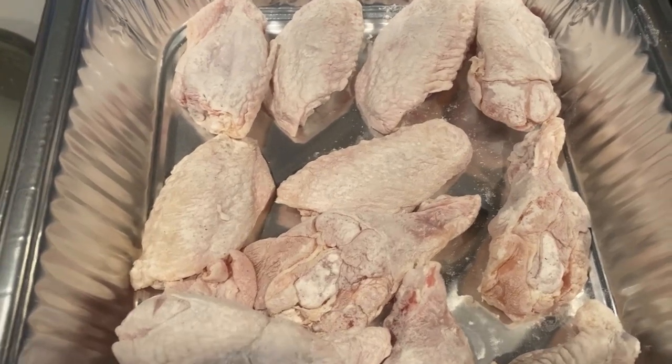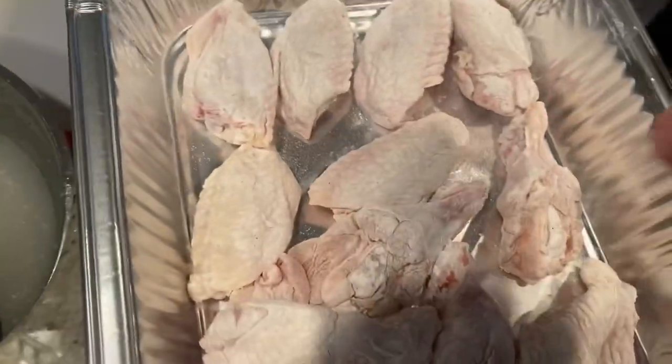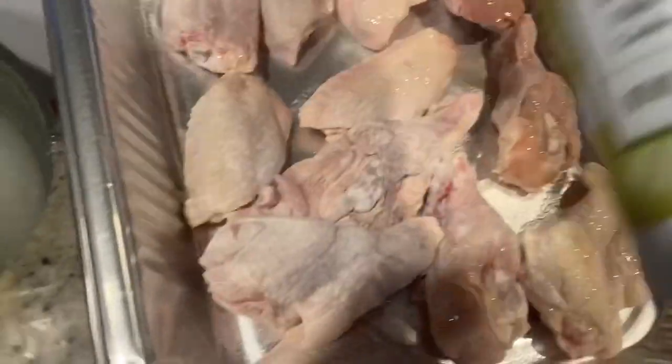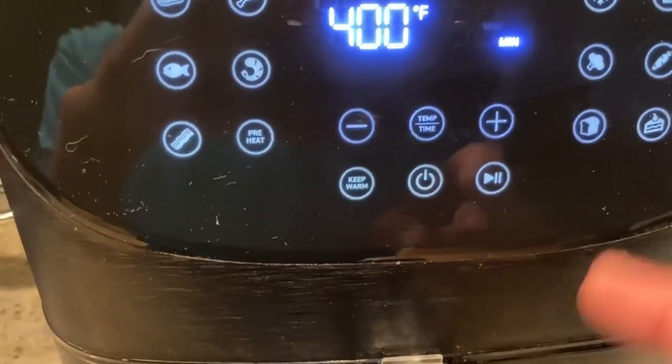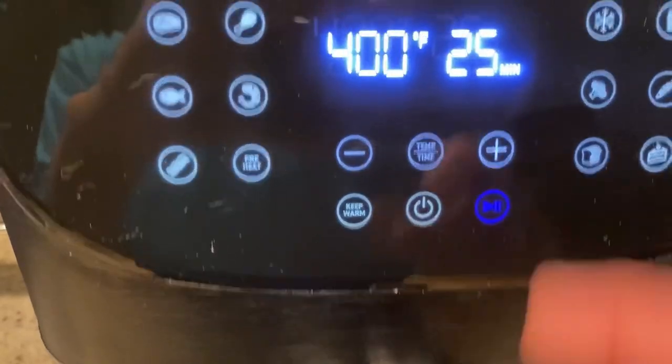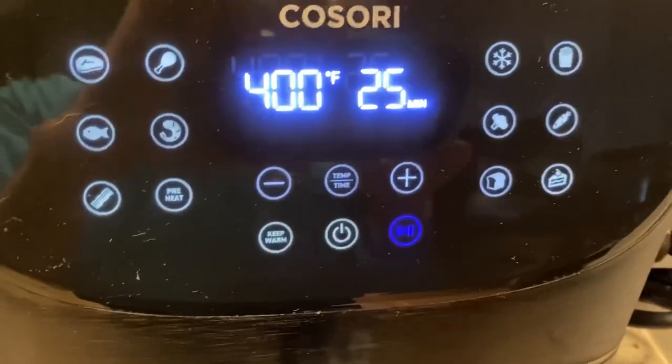Today, though, I'm going to air fry these. Right into the air fryer. Again, you're going to want to spray these with a little bit of oil before you throw them in. Alright, so into the basket they go. I'm going to do them at 400 degrees for about 25 minutes, maybe 30, but you want to give them a shake every 10 minutes.